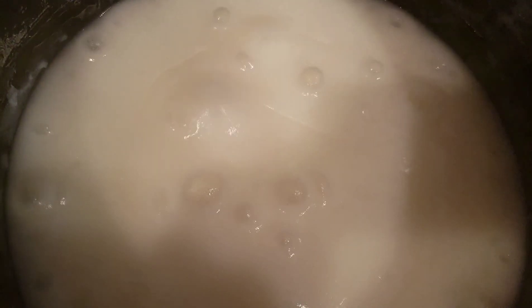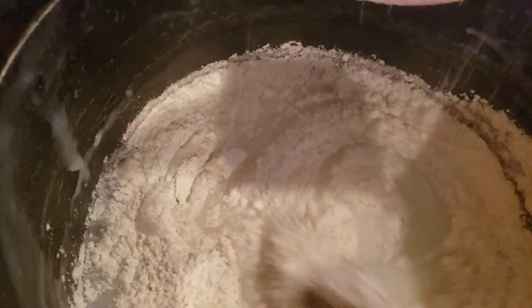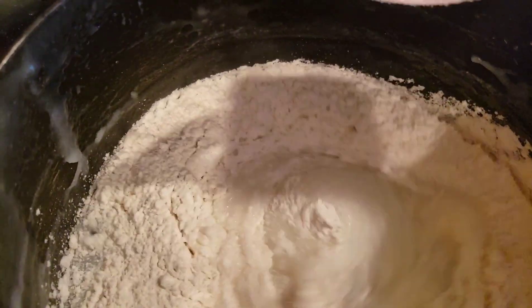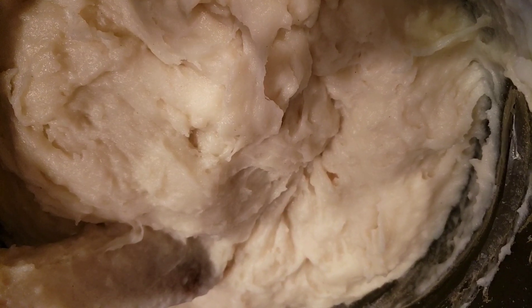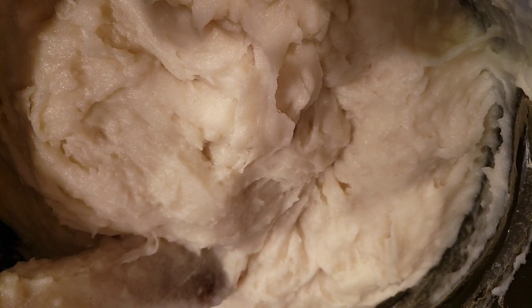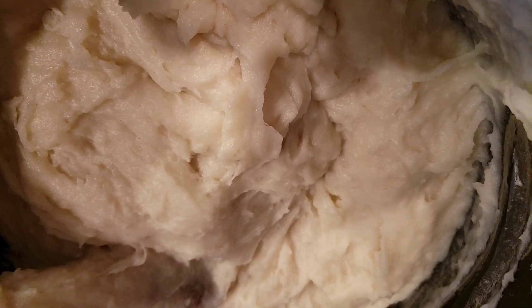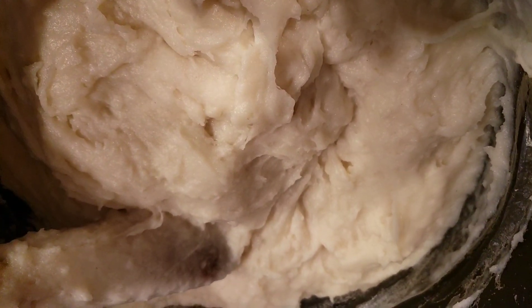You need to stir in one direction in order not to create lumps in your Tuo Zaafi — if you stir back and forth you'll create lumps, which is not nice. Stir in one direction as you pour it in. Then I'm going to add in some of the porridge we set aside, because you don't want your Tuo Zaafi to be very hard — it needs to be very soft. Add the remaining porridge as you go on and stir to get the texture you're looking for.